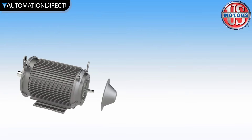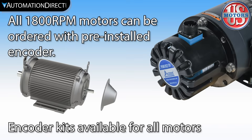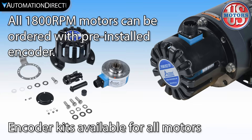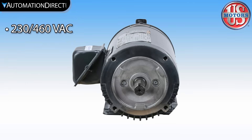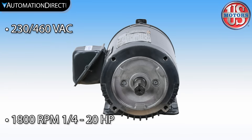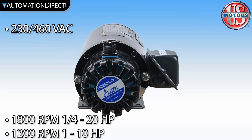All motors feature dual shafts so you can order with the encoder pre-installed or add an encoder using the available complete encoder kits. These 230/460 volt motors are available in sizes from one-quarter to 20 horsepower at 1800 RPM and one through 10 horsepower at 1200 RPM.